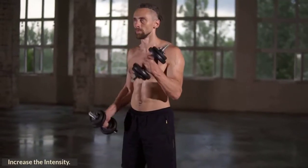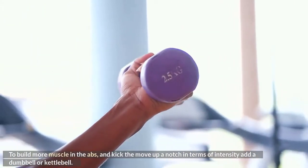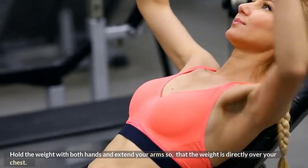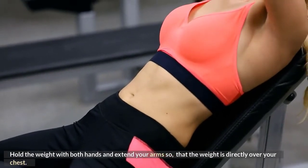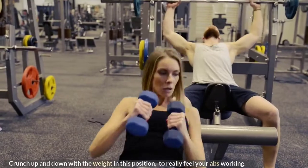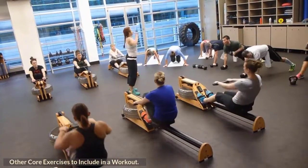Increase the intensity. To build more muscle in the abs and kick the move up a notch in terms of intensity, add a dumbbell or kettlebell. Hold the weight with both hands and extend your arms so that the weight is directly over your chest. Crunch up and down with the weight in this position to really feel your abs working.